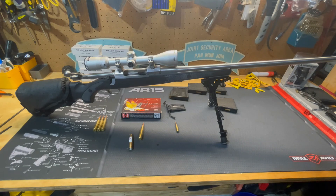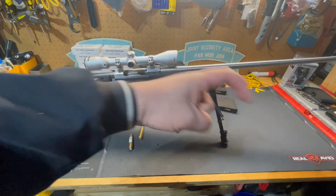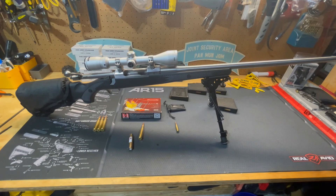Thanks for watching this episode of Dammit Jim's Gun Info. If you hit that subscribe button below, I'd greatly appreciate it. I plan on putting some information in the description, so please check there for more. And remember — always carry a knife, because there might be a cake.